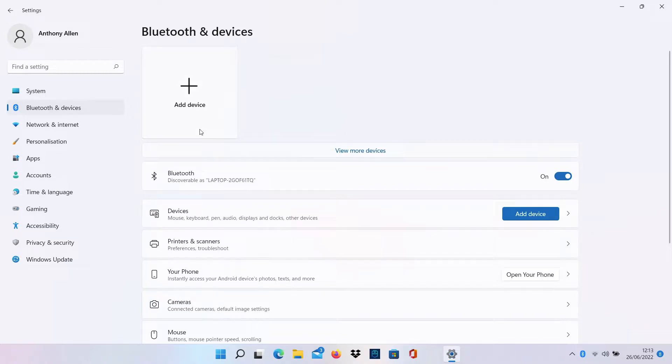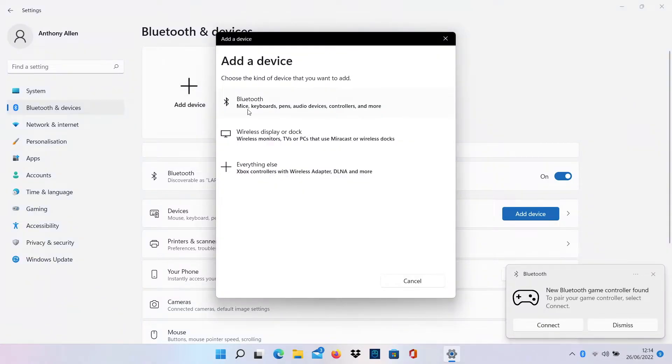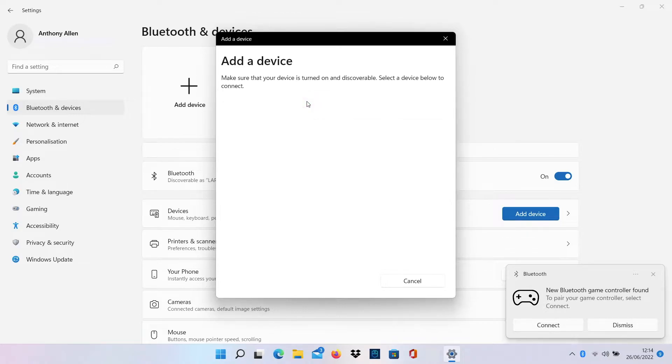I can also add a device. In a moment I will get a notification — here it is right here. That is notifying me that my controller is ready to be connected, and I can do this using this notification as we're using Windows 11. You can also add via the add device button at the top by selecting the Bluetooth menu which reads mice, keyboards, pens, audio devices, controllers and more. I'm going to select this now and you can see Xbox Wireless Controller — this is my controller that I'm now going to connect. I'm showing you this here just in case you don't have that notification.